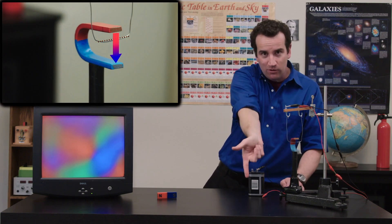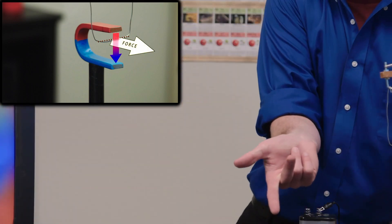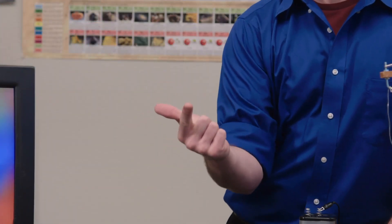When you extend your middle finger, it gives you the direction of the force. So the three fingers represent: current, field, and force.